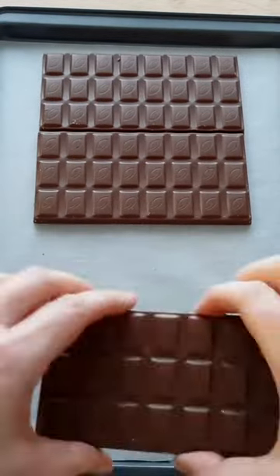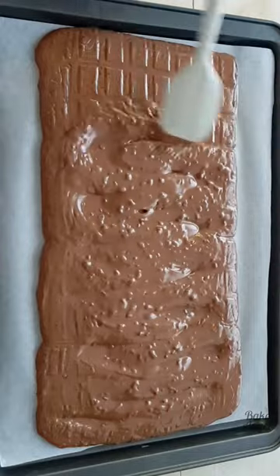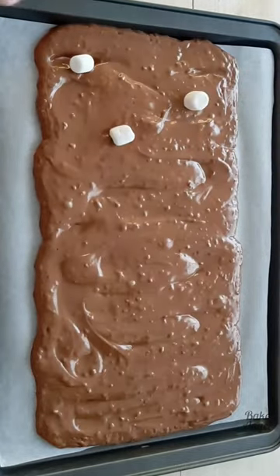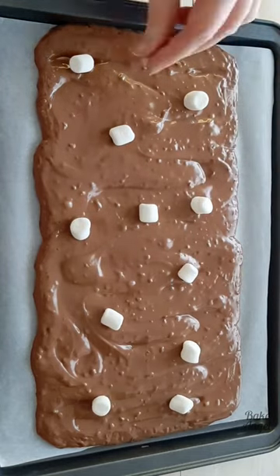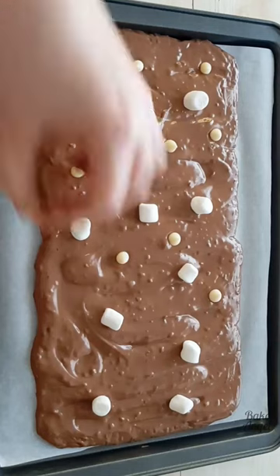I wanted to come up with a really quick no-mess method for making chocolate bark for Valentine's Day. All I did was line four of my favorite vegan chocolate bars up on a baking tray, pop them in the oven for 10 minutes to melt them, then swirl it and add your favorite toppings to it.